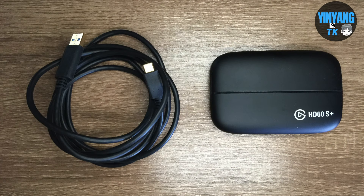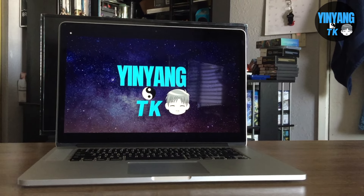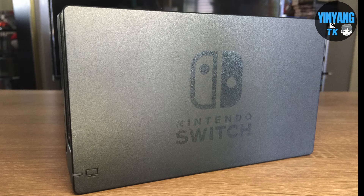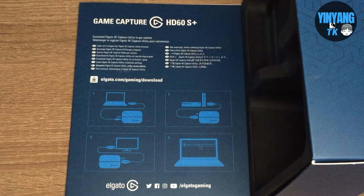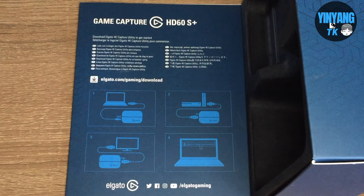First we need the Elgato Capture Card HD60S Plus with a USB cable, a computer or laptop that can handle the streaming, a TV or monitor, two HDMI cables, a switch dock, and in case you need visual instructions the box also comes with a step-by-step visual instruction manual.